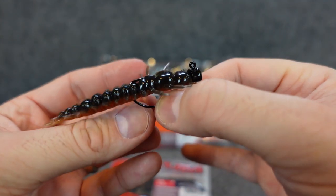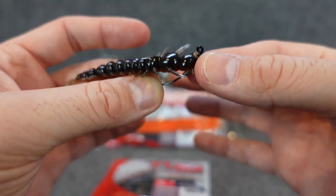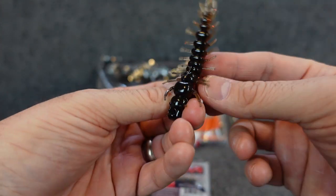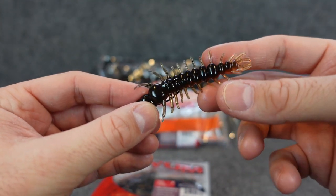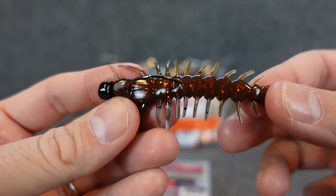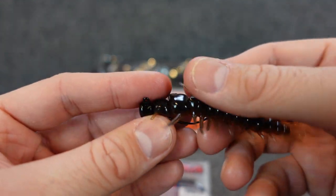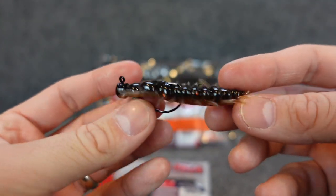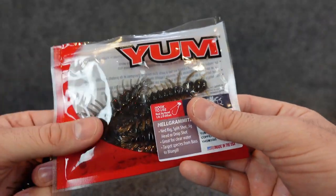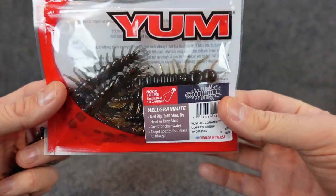This is the Z-Man Nedlocks EWG hook — it's got a little lead piece which helps keep the plastic from sliding down the hook. You imagine this thing bouncing around in the creeks — I have no doubt it'll get bit. Cool looking profile, and all those appendages, as it's just sitting there, are going to be moving in the water — a real do-nothing bait but still a bunch of good action, especially in a clearwater creek or a little pond. It's got good flake, dark top — looks like a lot of the crawdads too with that darker back, kind of that coppery brown. I'm excited to see what other colors they have — I'd like to see an Okeechobee Craw color, or even a Junebug with green pumpkin belly. Cool little lure — comment below and let me know what you guys think of the Helgramite.